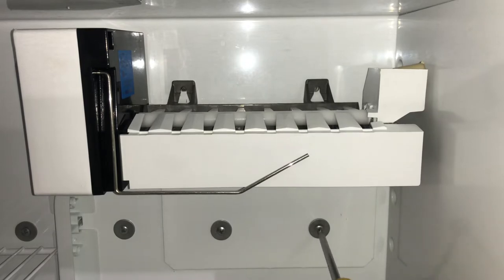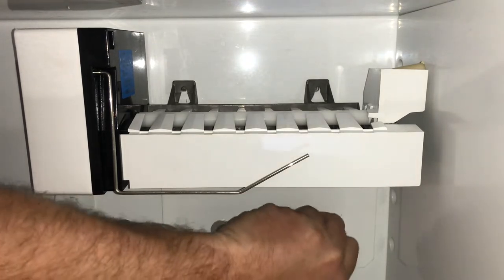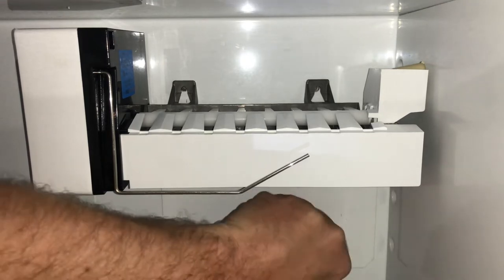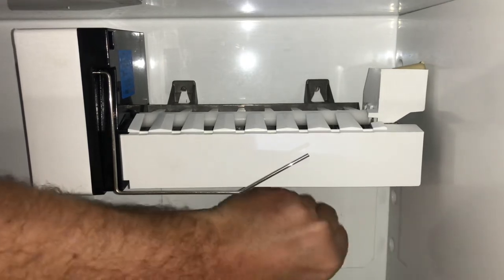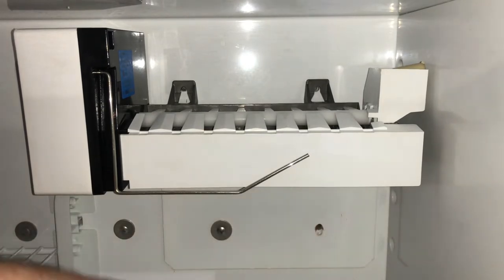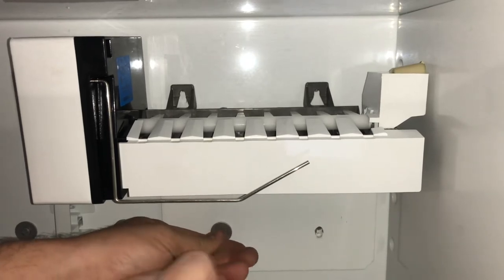Now we're going to take off these lower screws. I'm just using manual screwdrivers — I don't like using power tools on the refrigerators, especially when reinstalling. These screws here are kind of long as you can see. One more, and the whole thing should start to move a little.